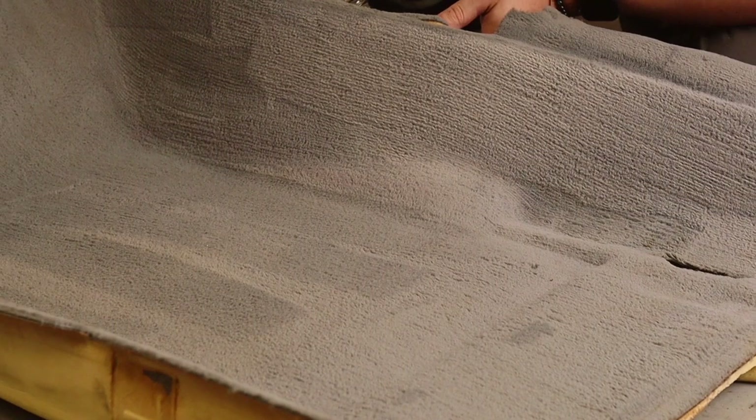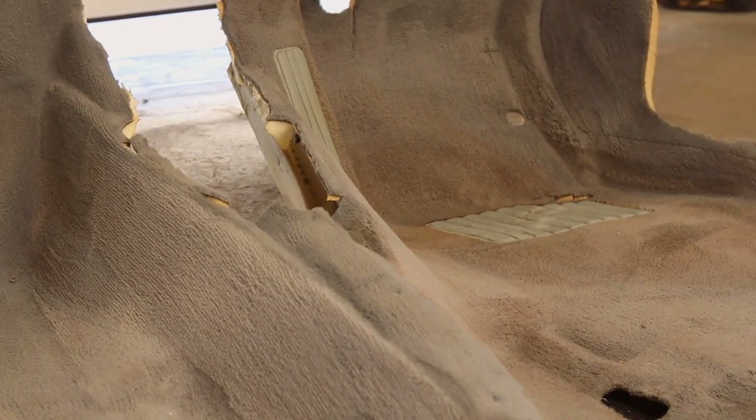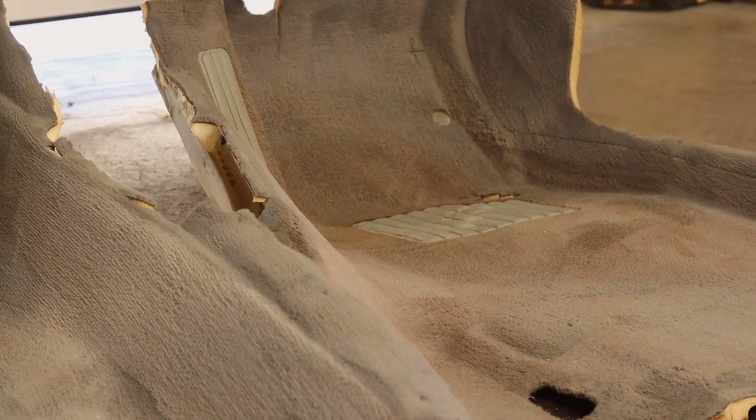When we did the E30 carpet, we didn't clean it to start with — we just hoovered it and sprayed dye on it. By doing this cleaning step, we hope it turns out a little bit better, or at least gives it a fighting chance, even though the other one actually turned out alright as well. Now I've done the driver's side, I'll do the passenger's side and leave them to dry before dyeing. The passenger side came up much easier than the driver's — the driver's side just needs a few more passes.